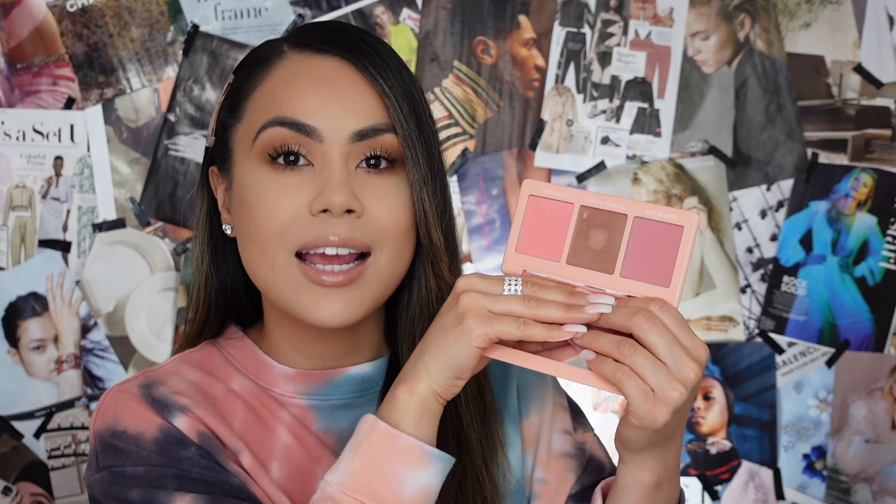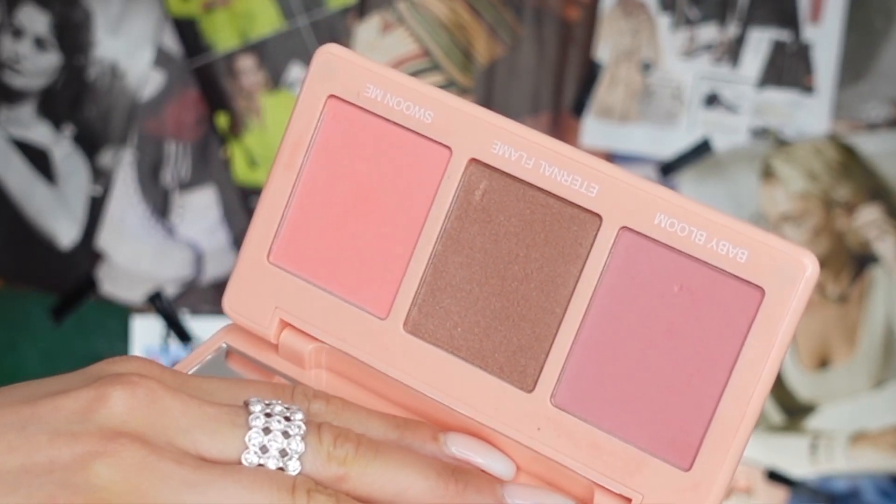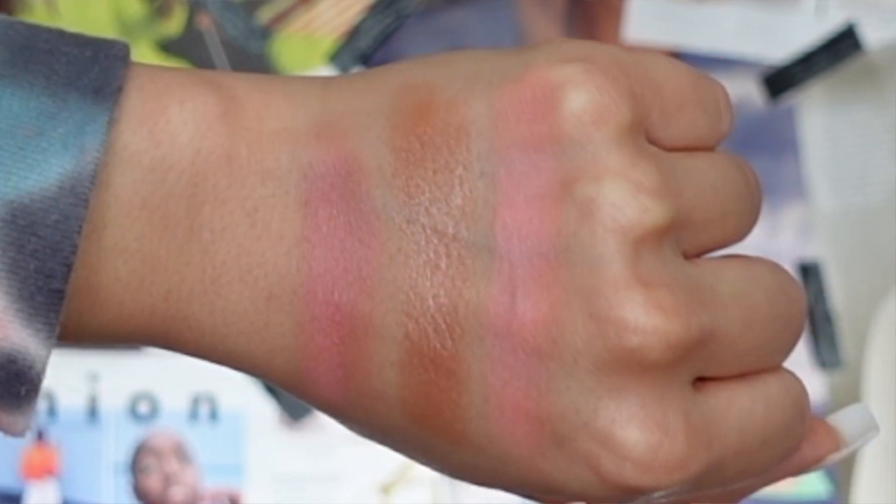They include that little detail in case you forget where you got this or which collection it was — you have something to reference back to. As for the inside of the palette, you get a really good size mirror, which is perfect for travel. And the size of each of the pans is a really good, decent size — you're getting a good amount. I feel like this will last you a long time. Your blush brush can fit perfectly and comfortably in each of these pans, and they're all really pretty. I love how they all look so different, so you definitely get a variety.